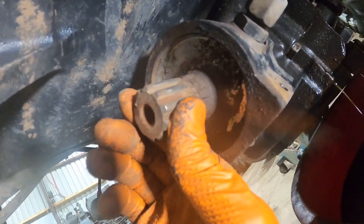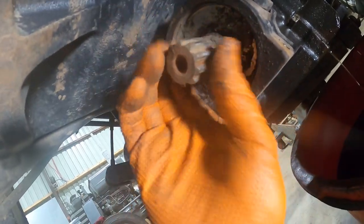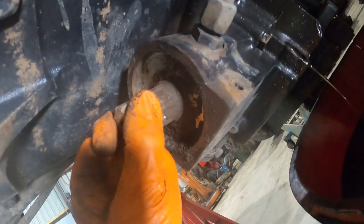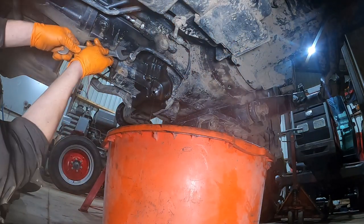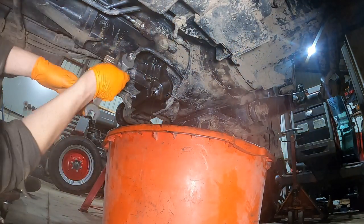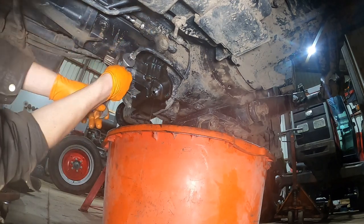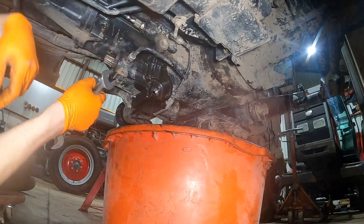I've got my hand on that little stub shaft and you can move it a lot — there's a lot of end float, you can pull it in and out more than I'd say is right. We'll get it taken off. That's just the oil feed pipe I'm removing — the oil feed to the little piston inside that engages and disengages the four-wheel drive on these tractors.